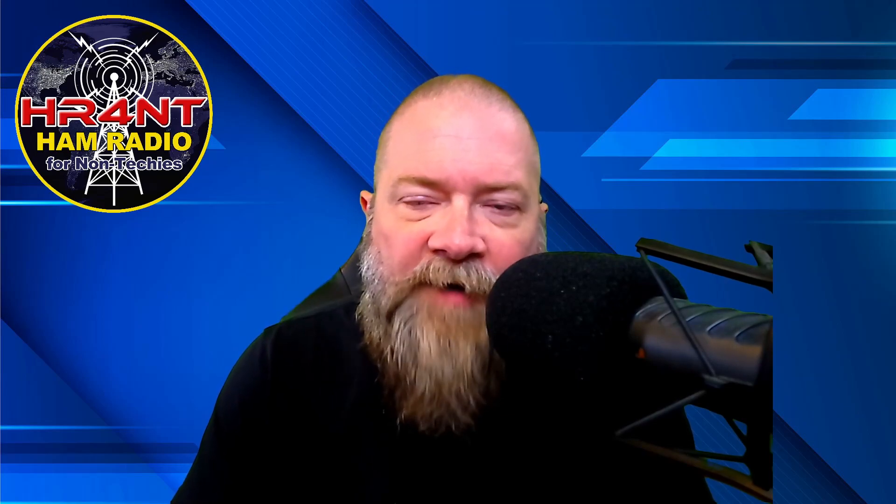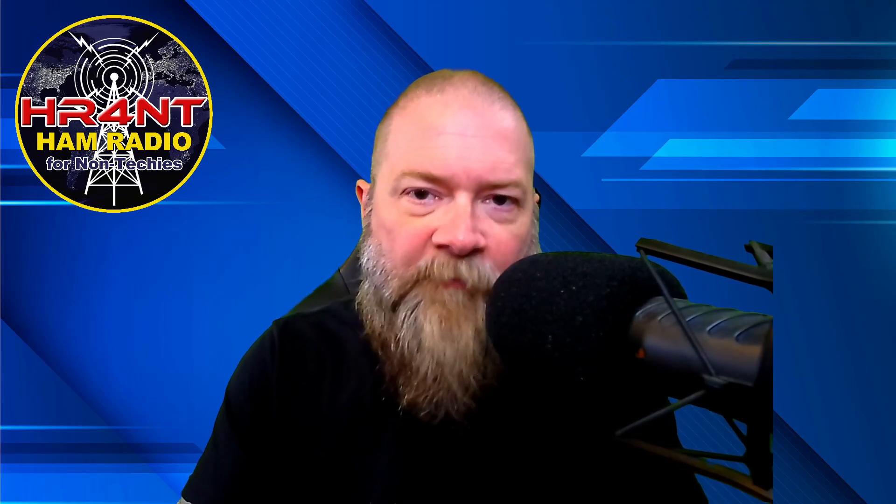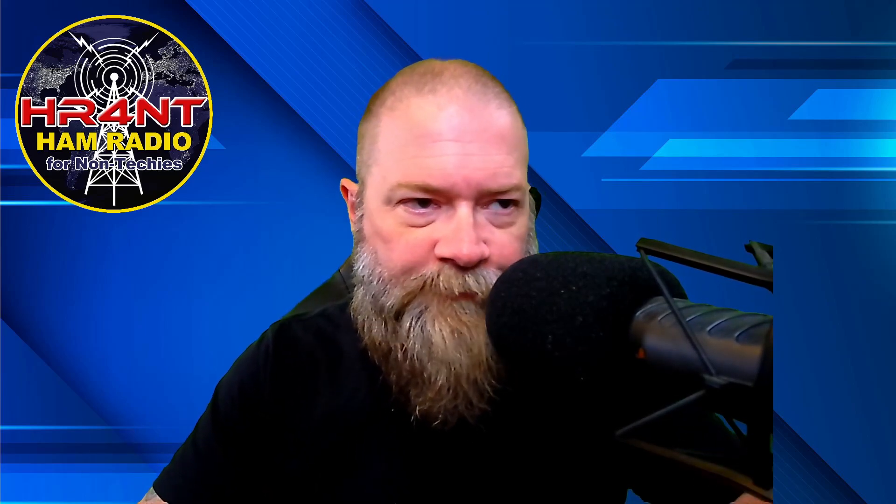Welcome back guys, welcome to Ham Radio for Non-Techies, where we try to simplify the ham radio hobby, get you to study, pass, and get on the air as quickly as possible without the least amount of stress.